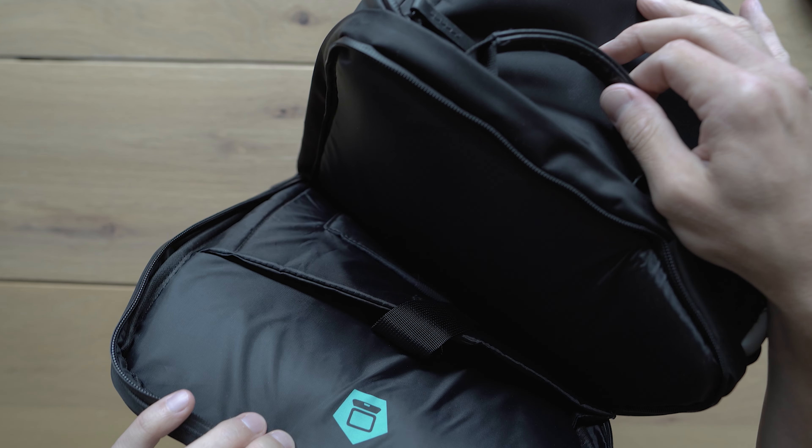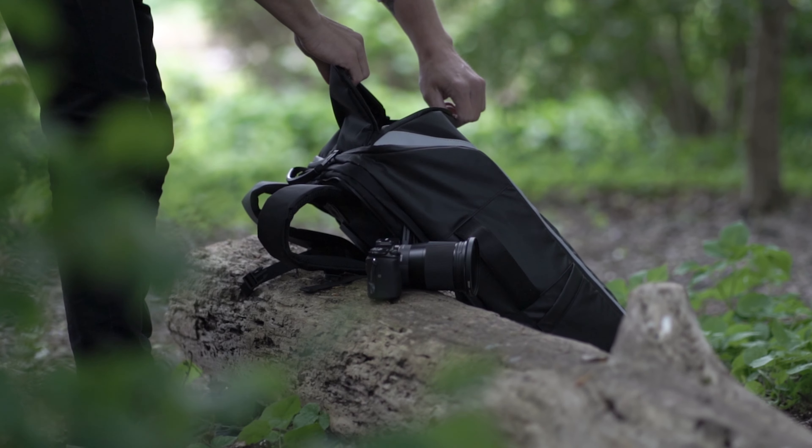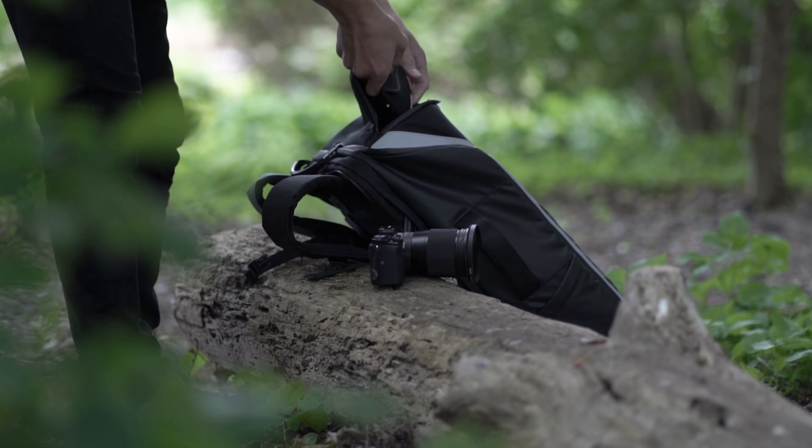By the way, the laptop and tablet compartment is super nicely hidden and well padded. Also, on the top there is this little protected sort of triangle pocket for your phone, sunglasses, or other fragile things.